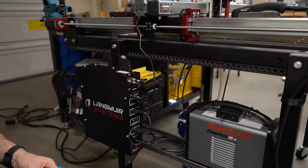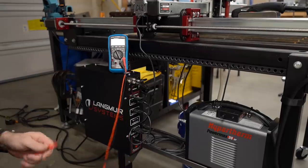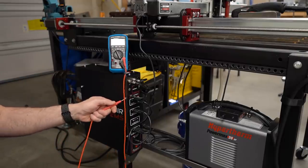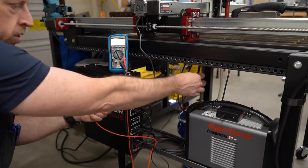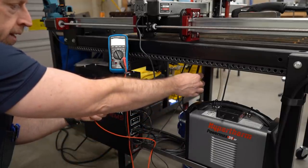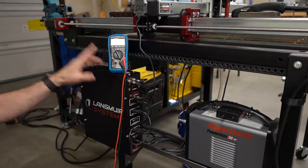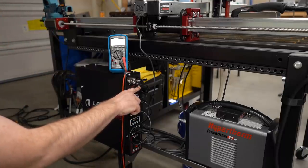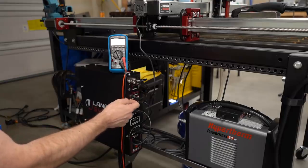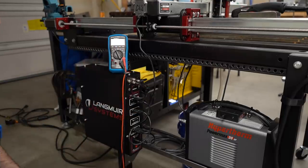I went through all of the troubleshooting, and what I discovered is that I had inadvertently connected the electronics box to the plasma table. Somehow we got a connection from the ground on this box to the table, and it has something to do with the monitor. I ultimately tracked it down to this USB cable. This USB cable is connected to this box, connected to the ground, and then it goes across to the computer.